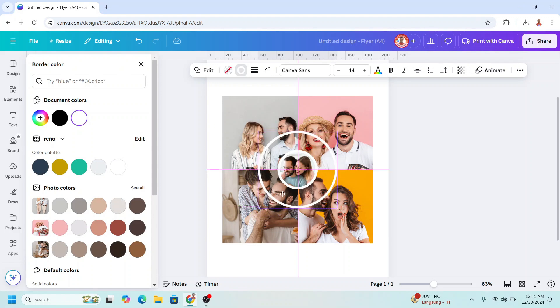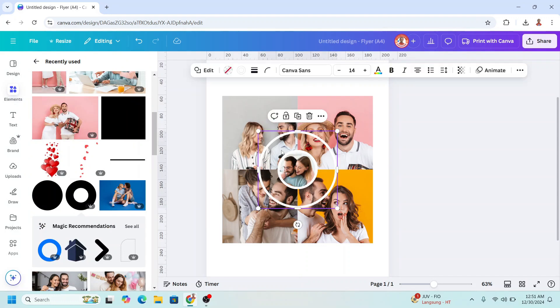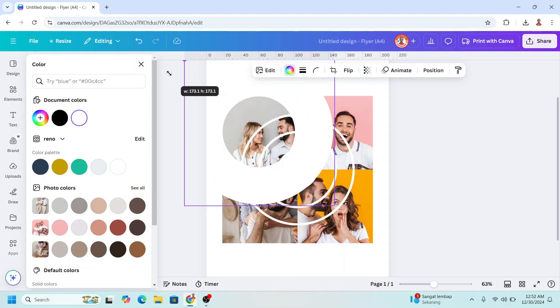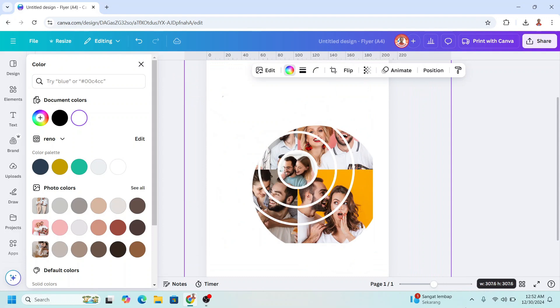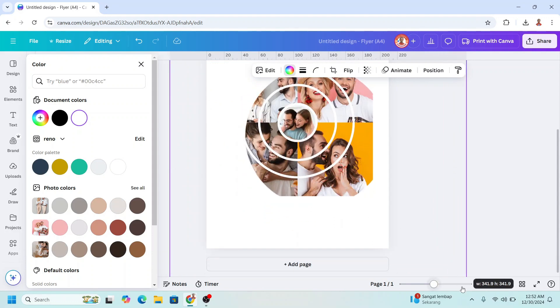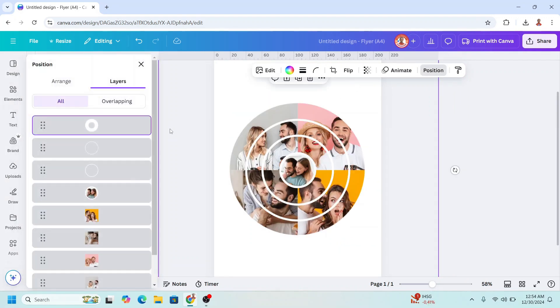You can see the purple alignment line here. Duplicate this circle and increase the size, place it in the center. Then I will add a hollow circle and change the color to white, then increase the size.